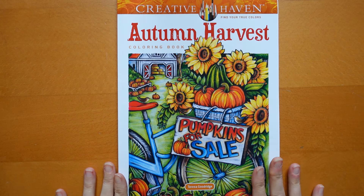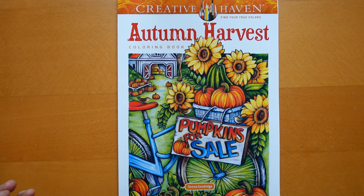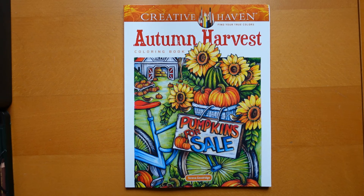Hi everyone. I have just been sent this book today in the post and I'm excited to have a little look through and see what it's like. I've not had any books by Teresa Goodridge before but they do come highly rated, so that's nice. I don't know who it was from, so thank you to whoever it was — if I haven't discovered who you were by the time the video comes out, thank you so much.